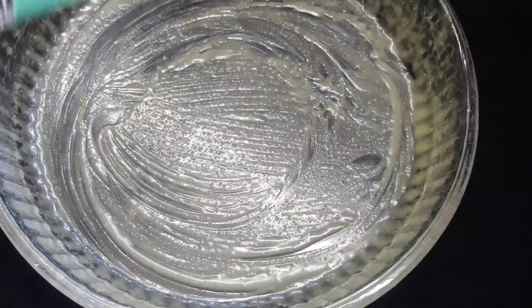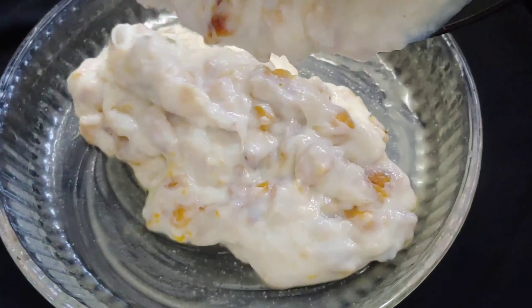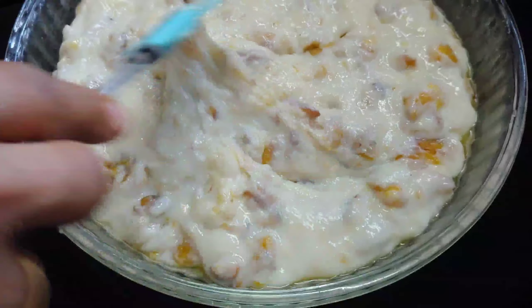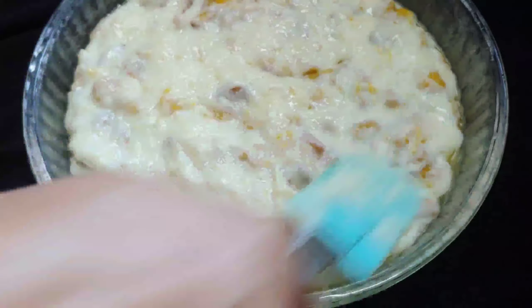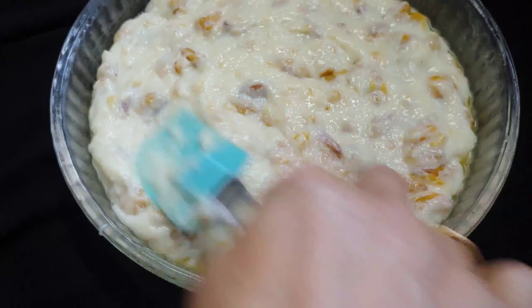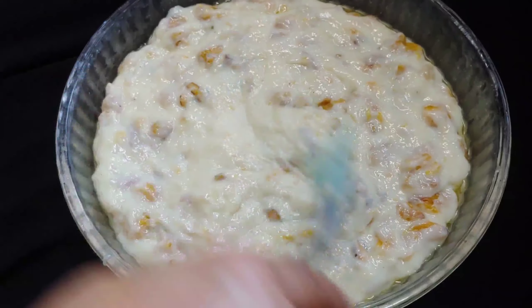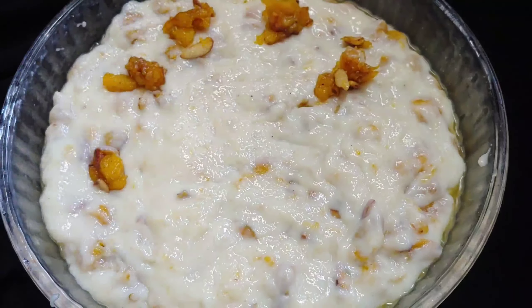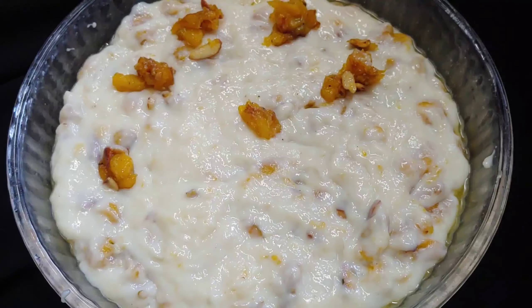Then put a pudding and grease it. Then add the mix and level it. We put it in the oven.